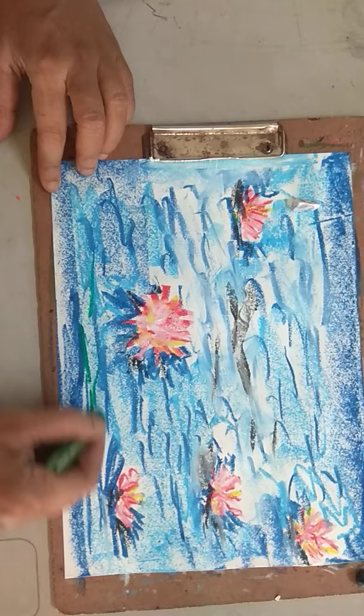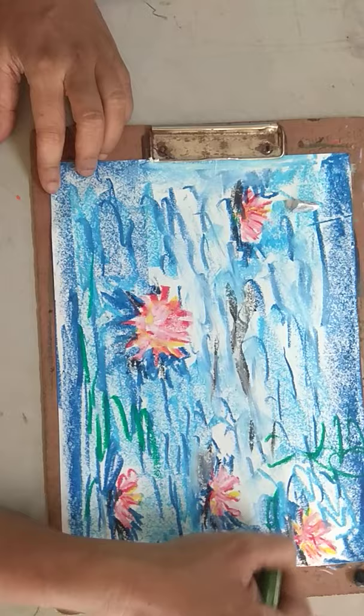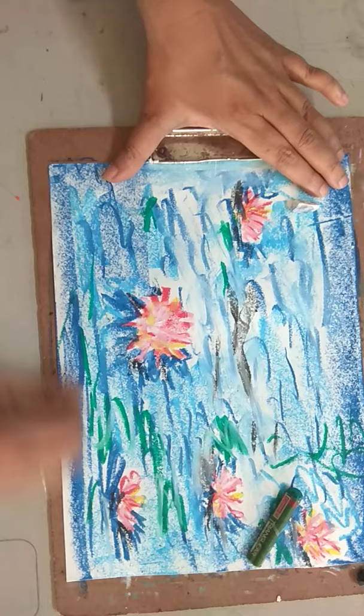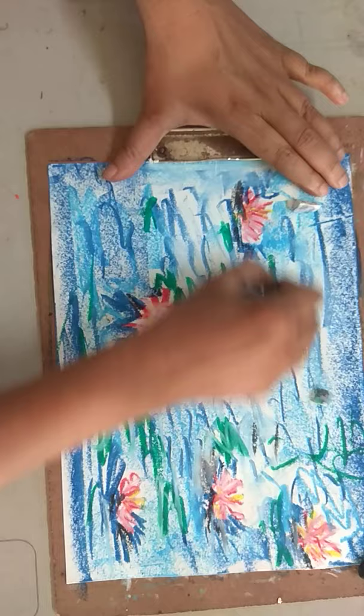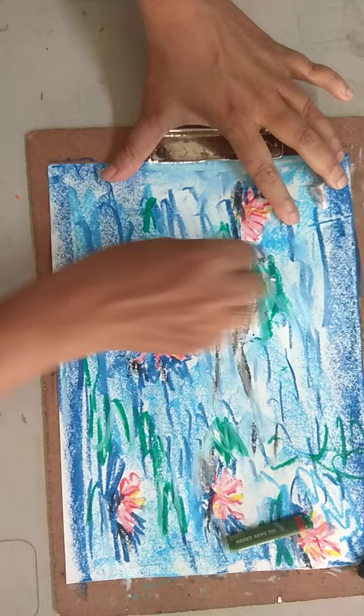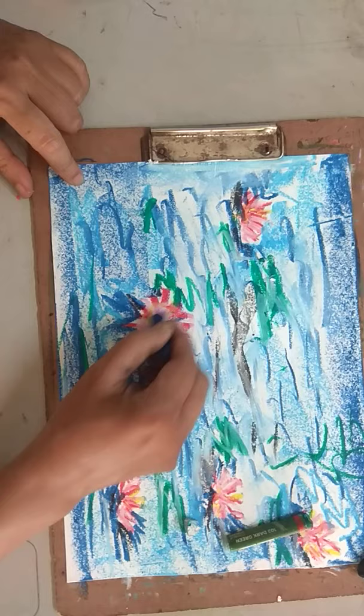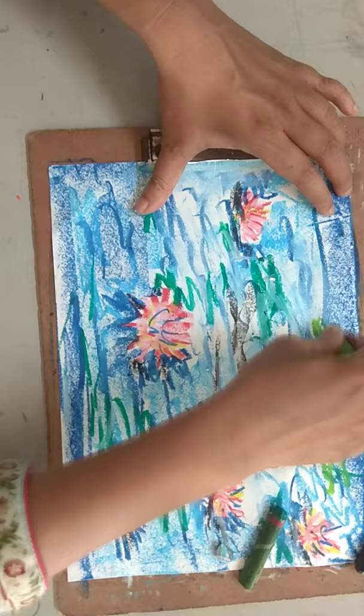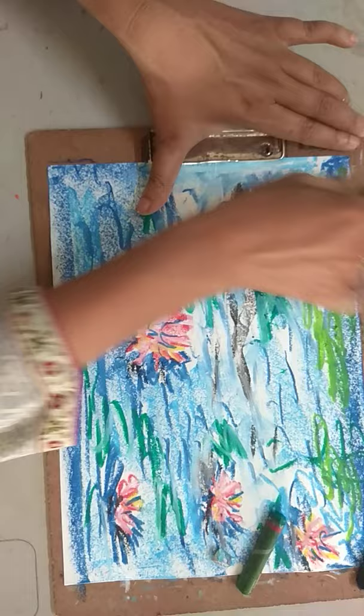Let's use some green too. The way you use your strokes is important — it is not just the haphazard application of the colors. You try it out and then you will understand it. You will understand what goes in a painting. Sometimes you feel it's just something here and there and it comes up — no, it doesn't happen that way. It is much more. Unless you understand the process of the painting, you will not know what goes into it.